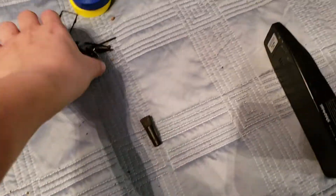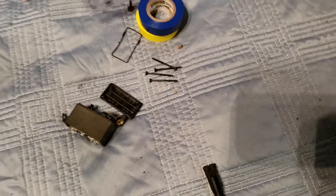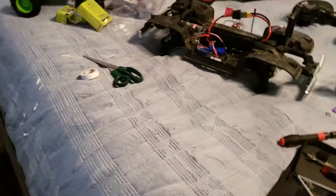Right now I'm replacing the servo. The old servo is broken. It was almost as if it had no torque all of a sudden.